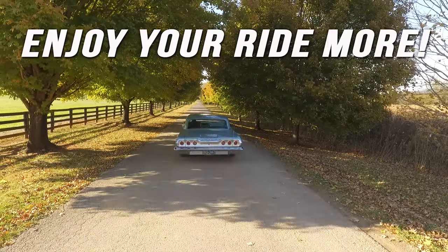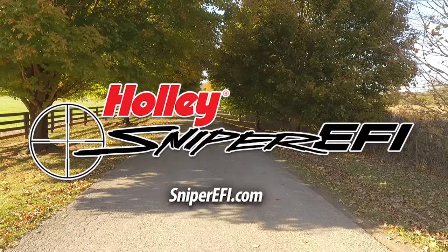Install a Sniper system, then get in, start it up, and enjoy driving your ride more today.